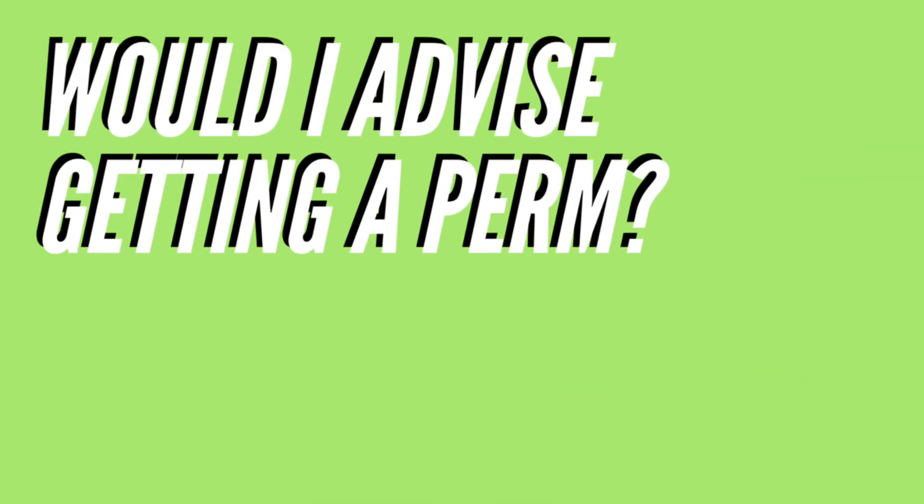The last question — would I recommend a perm? Honestly, yes. It was a really nice change. I've had straight hair all my life and it got boring. Having a perm makes you take much better care of your hair, and the compliments from my family and my partner Millie made me happier as a person. I would properly recommend it.